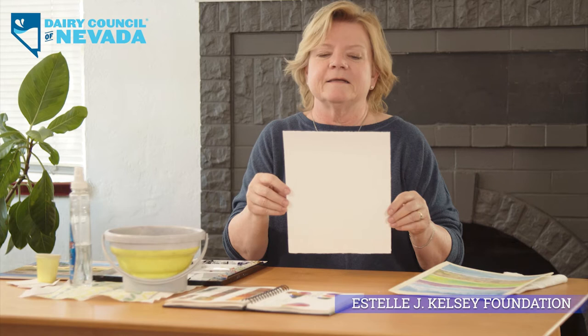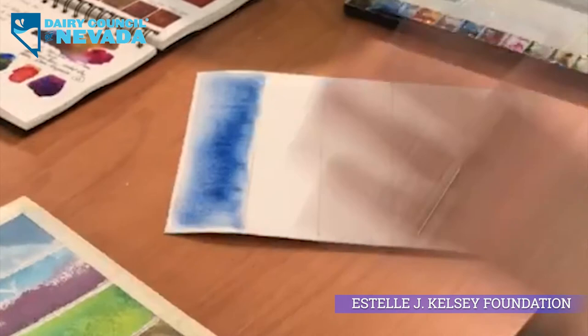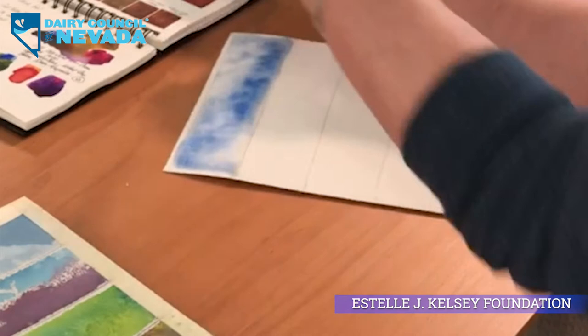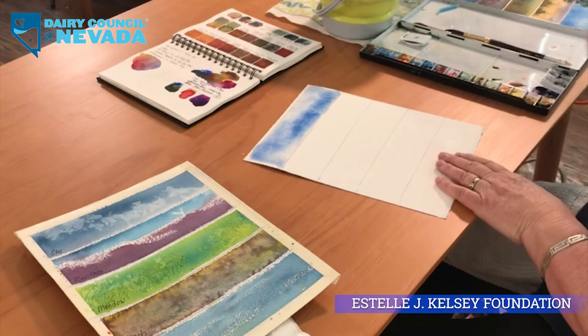Here come your clouds. Get your Kleenex. I learned this from Joel Popadix, an amazing artist in Florida who came to Lake Tahoe for a weekend workshop. You roll your squishy Kleenex through the blue — instant clouds. When it dries it will be very pretty.